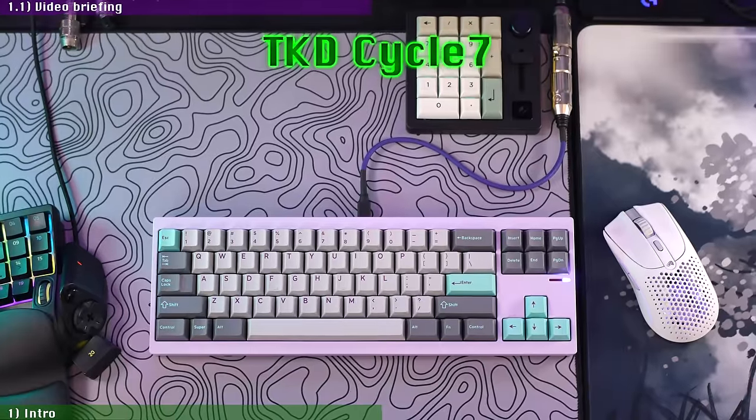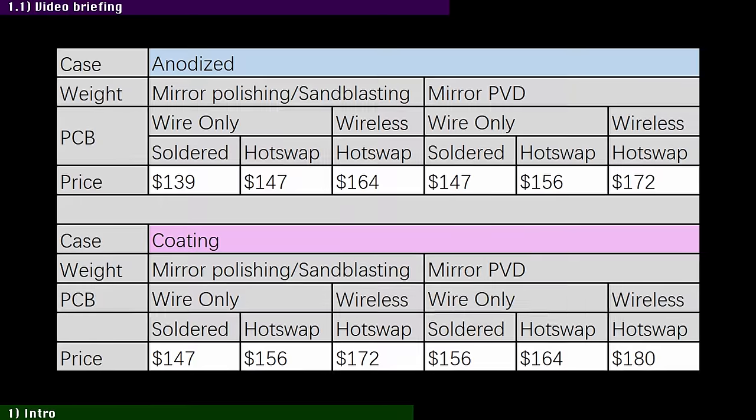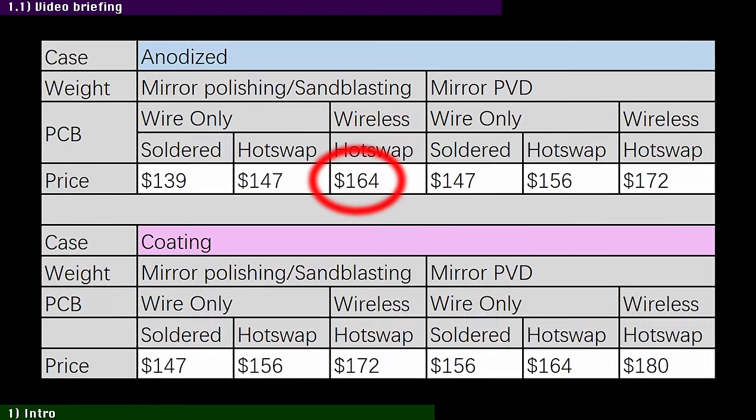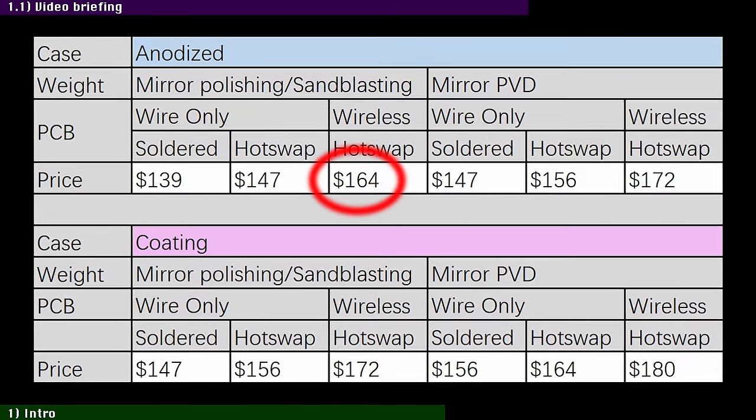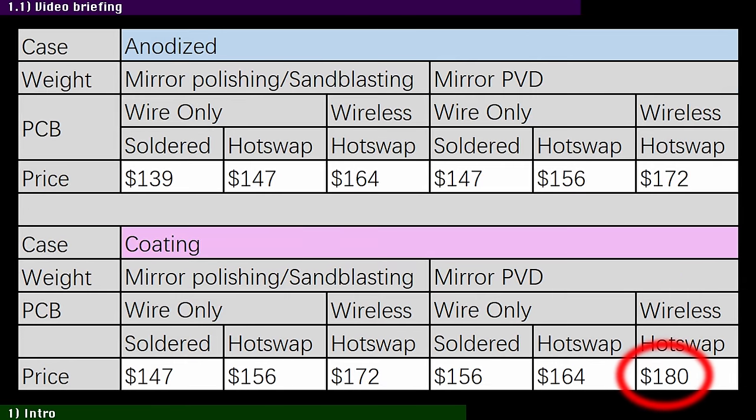A 70% FRL tool-less kit that pushes the boundaries of quality, innovation, design, and more importantly, price. Starting at just $139 for the basic solder configuration, $164 for a decked-out hot swappable, or as high as $180 for a fully loaded wireless config, this might be the most competitively priced premium custom mechanical keyboard ever offered.